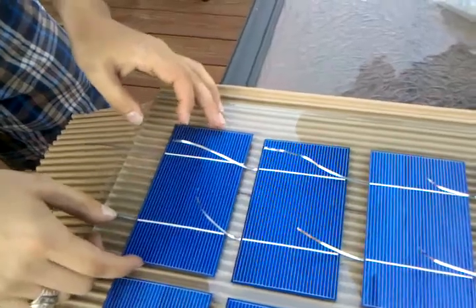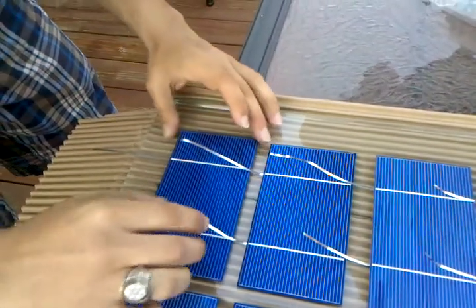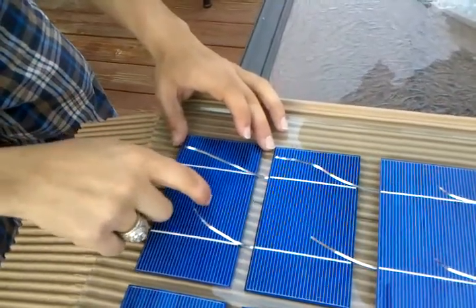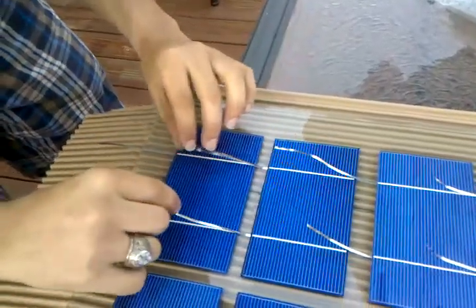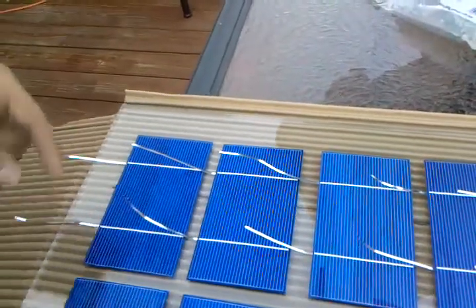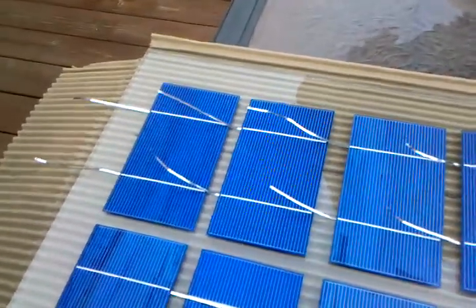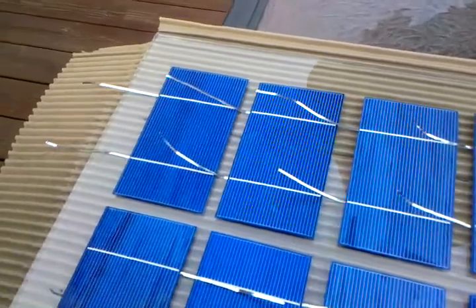The gaps aren't perfect, but they're tolerable. With a single dab of hot glue in the center versus putting two or three dabs, you don't have any expansion rate issues. If the cell is adhered here, here, and here, it might expand from heating and end up cracking the cell.